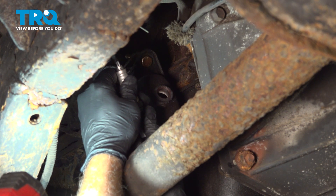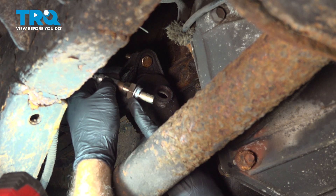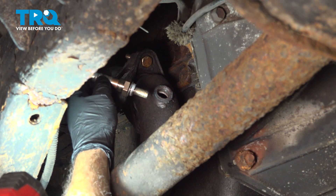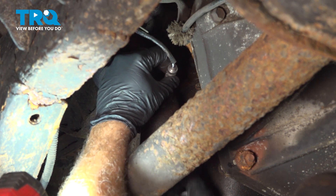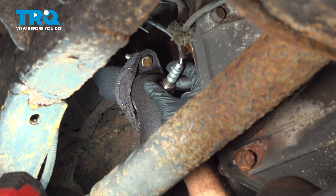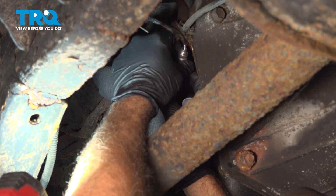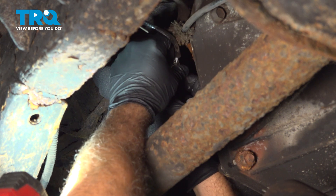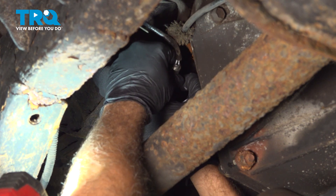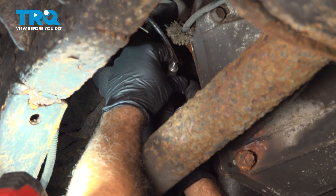Then we're going to remove the protective cap. Now there is a crush washer on the O2 sensor that will help seal this, and the threads also have anti-seize compound on them. We're going to line this up and thread this in clockwise, so the wires will unwind and be in a neutral position once it's tightened down.